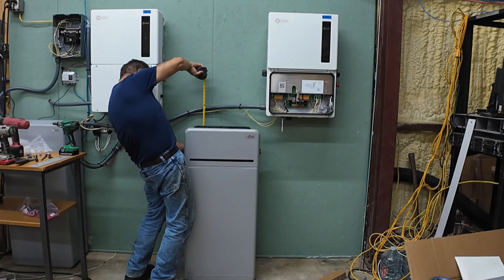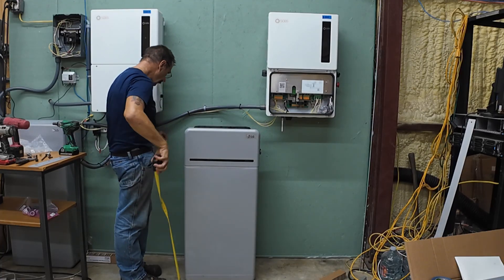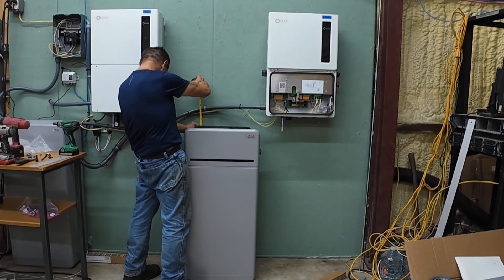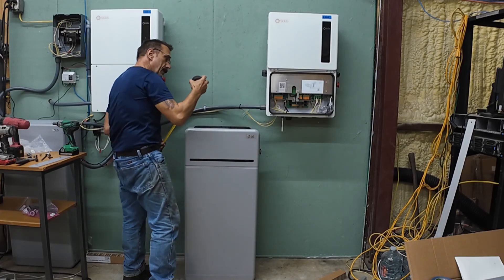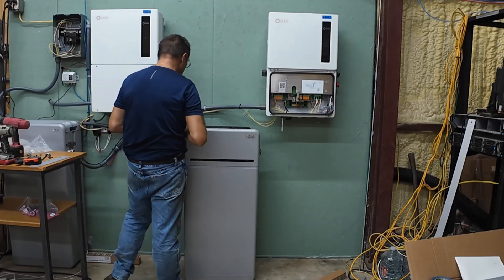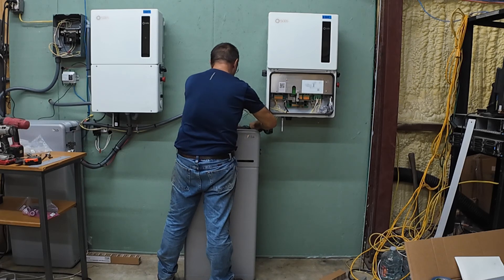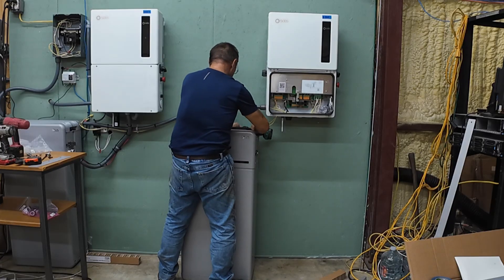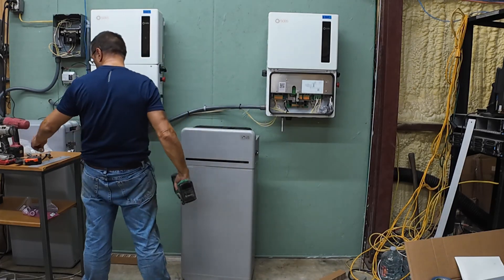We've got a piece forty and a quarter inches, but we're at thirty-nine and a half. Boy oh boy. Always something, ain't it? I'm good.